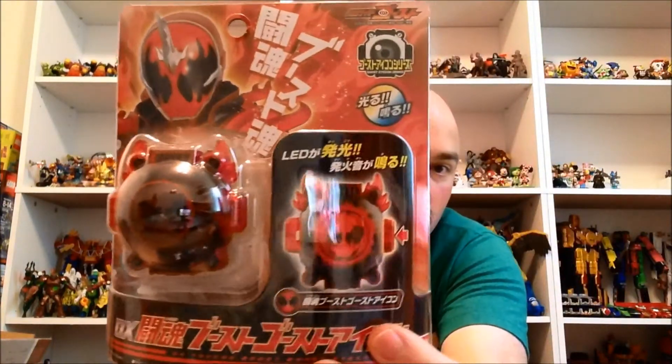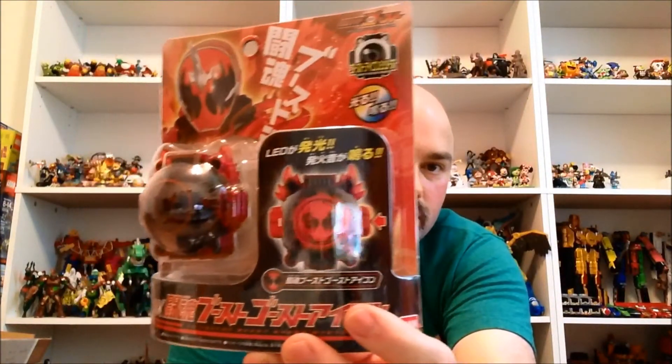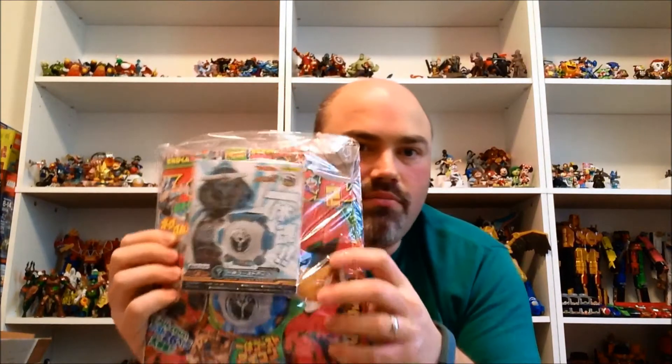All right, so there's definitely a lot of Kamen Rider Ghost stuff in here. First up right on top is the DX Token Boost Ghost Icon, which I realize at this point is kind of old. But this stuff came out like mid-January and I've just kind of been holding off on shipping it all for a while. I also got from Hobby Link the magazine that comes with the EQ Ghost Icon, which is pretty neat and I'm excited to take a look at it.